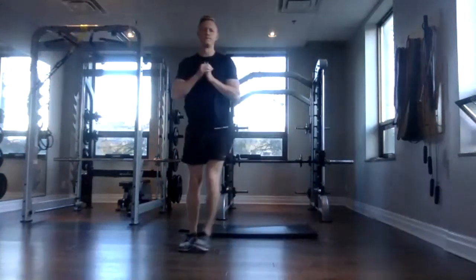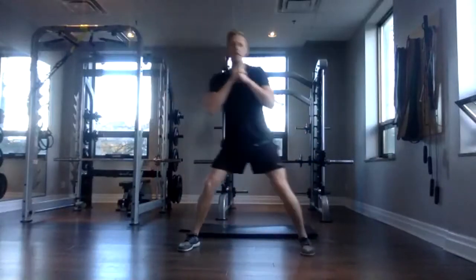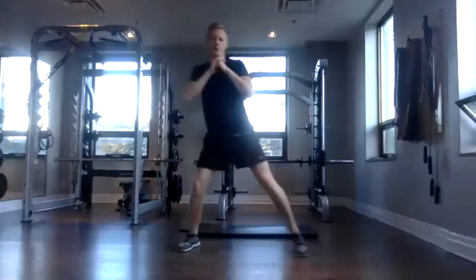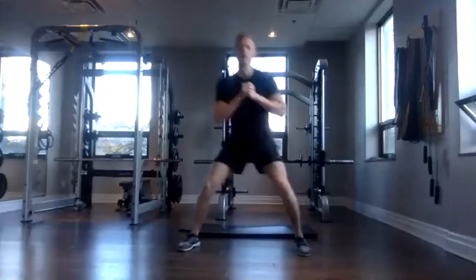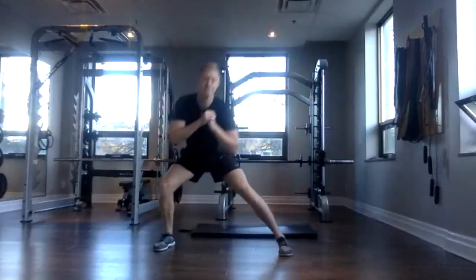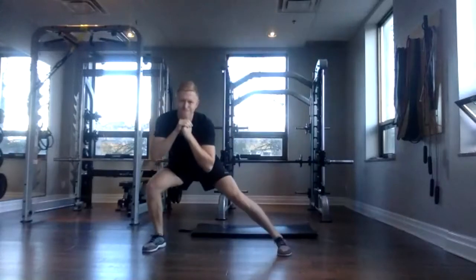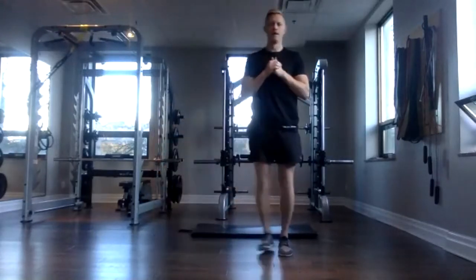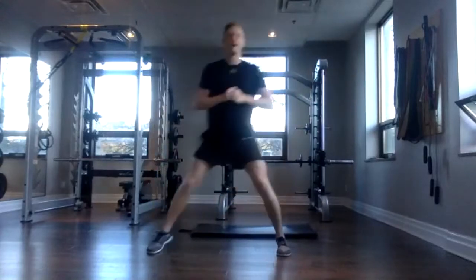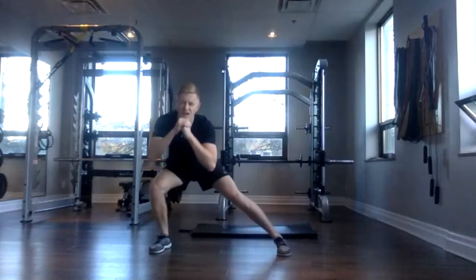There we go. So I'm stepping out to my left side. So if you're doing the same, you should feel that left side working. Nice work, team. There's eight. You may also feel a good little stretch of your groin here on the other leg. And 12. Awesome. Now we're going to step out to the other side. Three, two, one, and go. Making sure that side you're stepping out to is doing all the work here. That's nine, 10, 11, and 12.